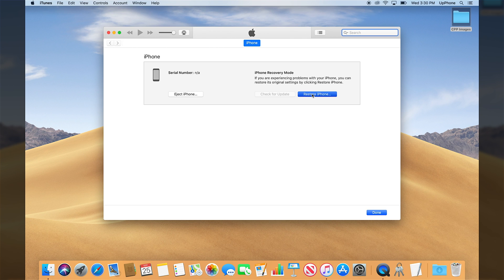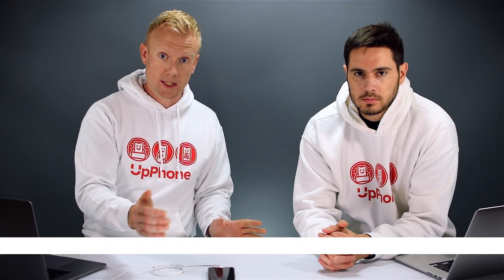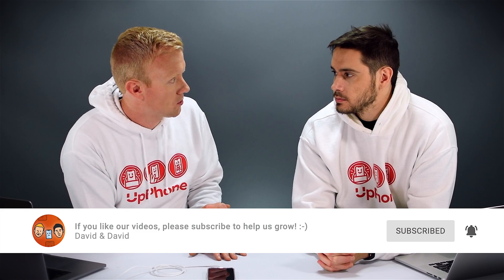Tap restore iPhone to DFU restore your iPhone. It's just going to ask if you want to wipe it completely clean — you'll say yes to that. It'll contact Apple servers to download the software update for you, the most recent version for your version of the iPhone, and that will DFU restore your iPhone.